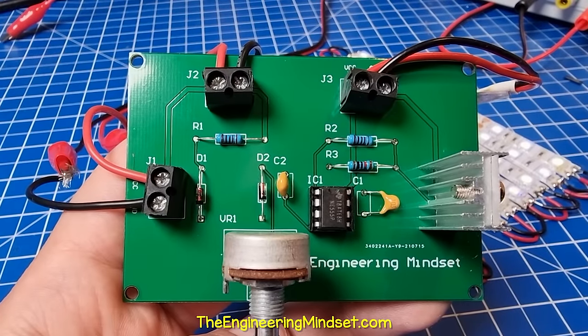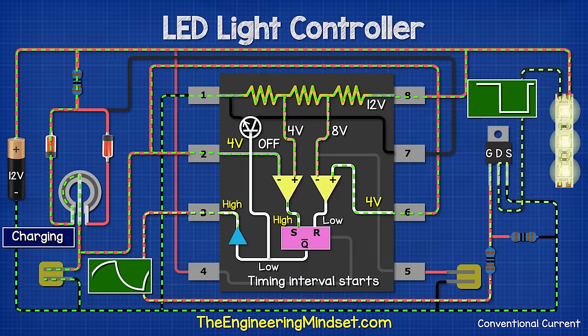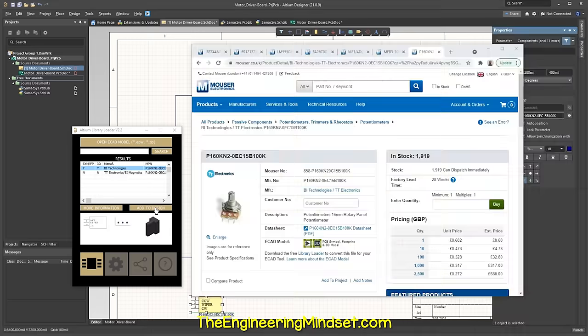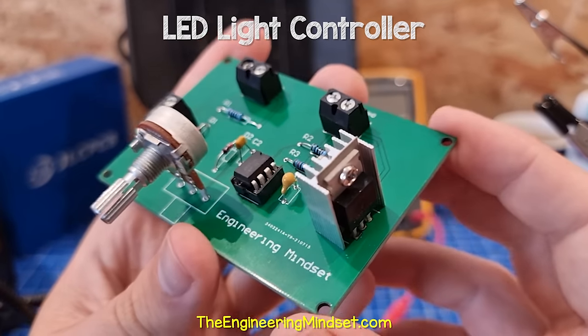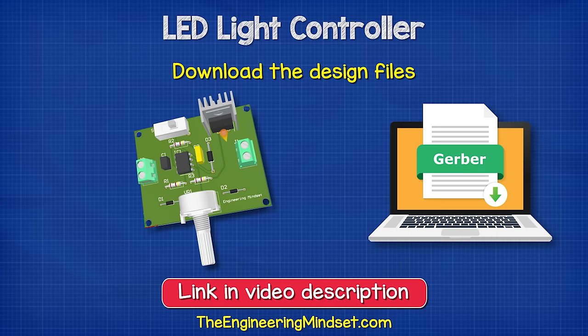This simple circuit allows us to dim LED strip lights, and I'm going to show you how the circuit works, how to design one and even turn it into a professional looking printed circuit board. You can even download a copy of my circuit board and build your own.